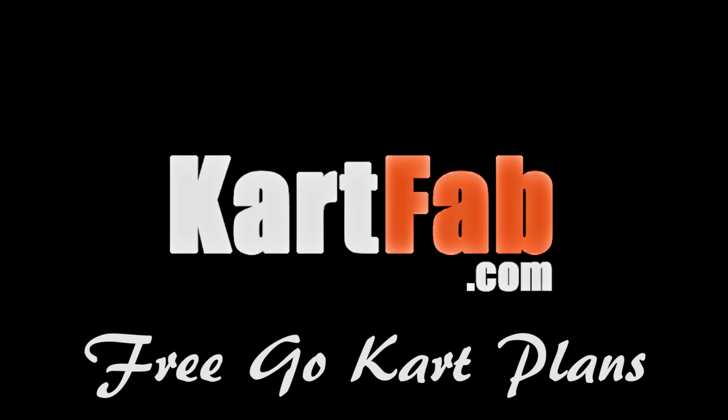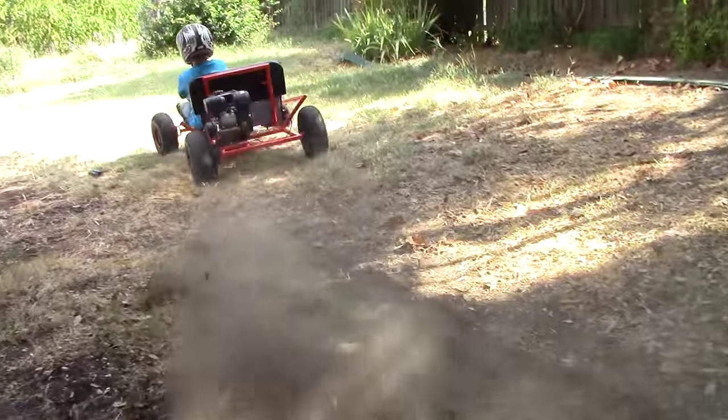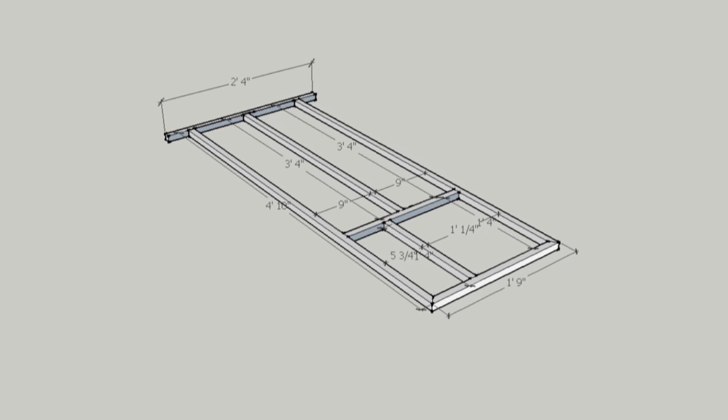This video goes over how to make a go-kart frame from free plans that I have on KartFab.com. Using the frame plans, we're going to square and secure the tubing to a flat workspace — in this case, plywood.